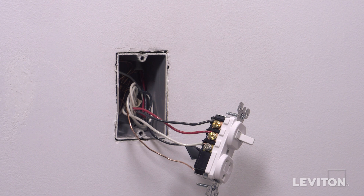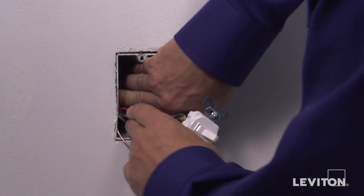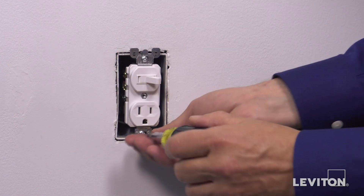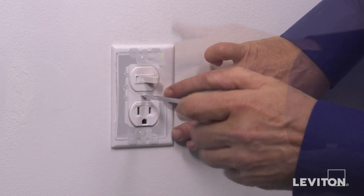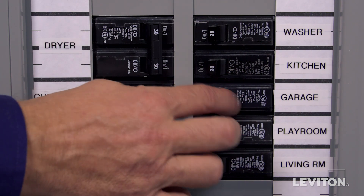The device is now terminated. Carefully position all wires to provide room in the wall box for the device. Mount the device in the wall box with the mounting screws provided, then attach the wall plate. Restore power at the circuit breaker.